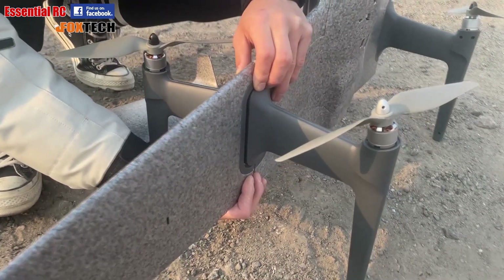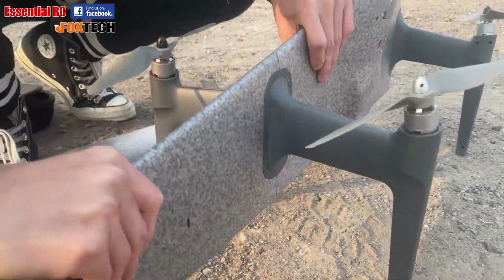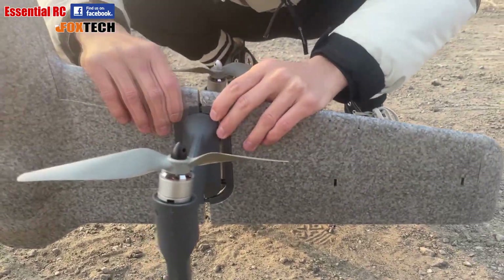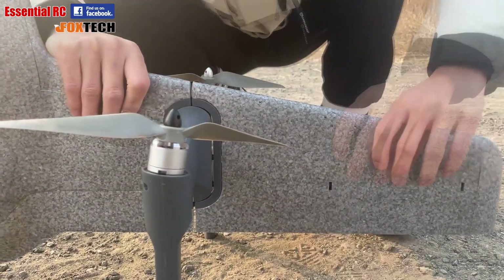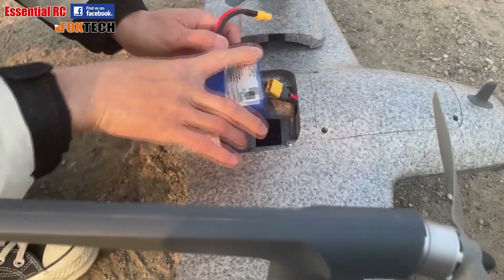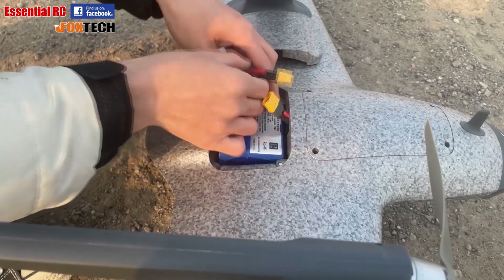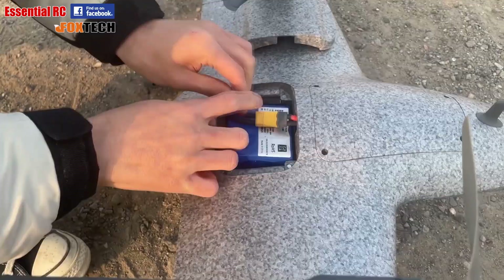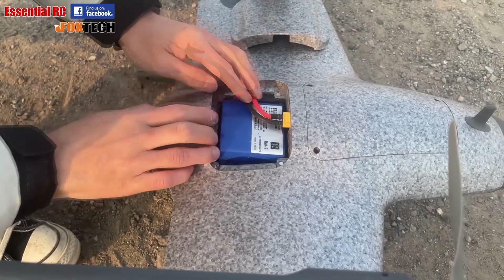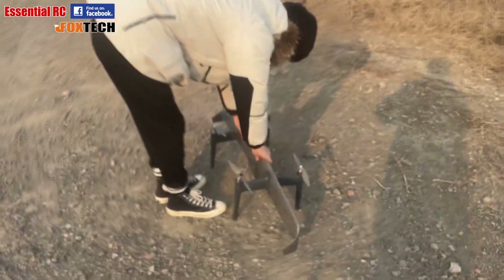The winglets click and lock into position. We then reconnect the battery, tuck away the battery lead so we can put the battery compartment cover back on — secured with strong magnets — and then take the H-Wing to our takeoff position, ready for a safe launch.